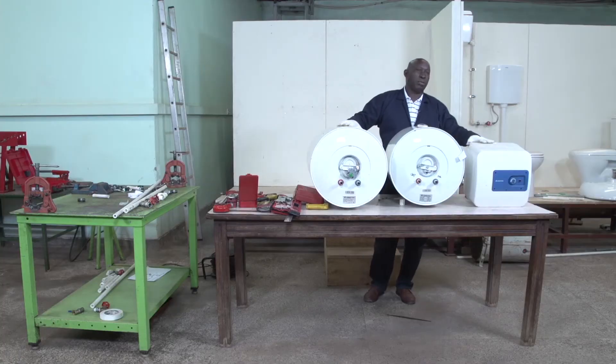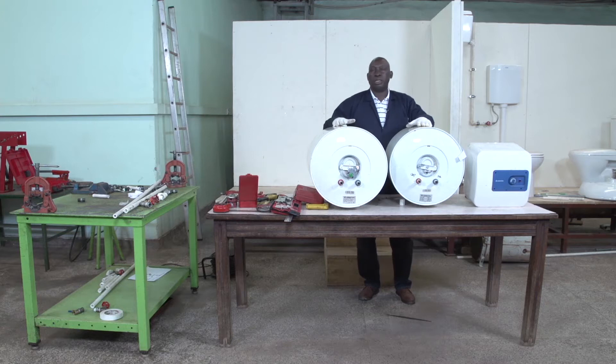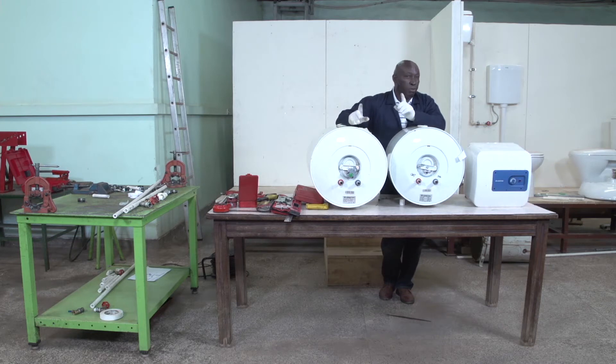What you can see in front of me is a variety and samples of hot water cylinders. I have a small one which is 10 liters, a medium one which is 50 liters, and a bigger one which is 80 liters. All these can be used in buildings depending on the function and type of the building.